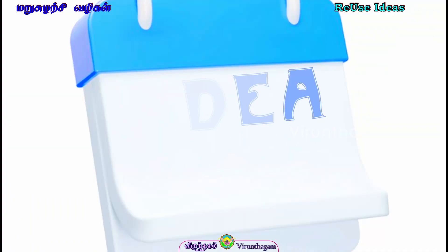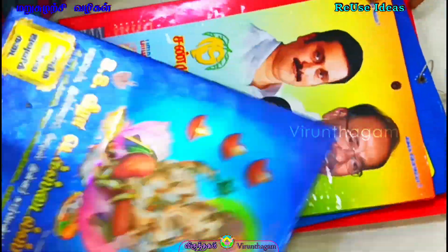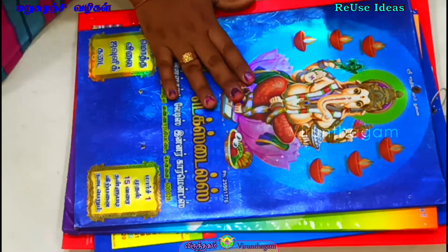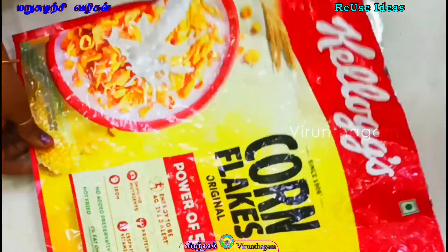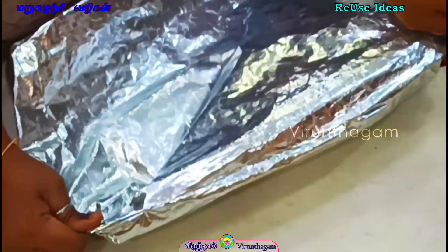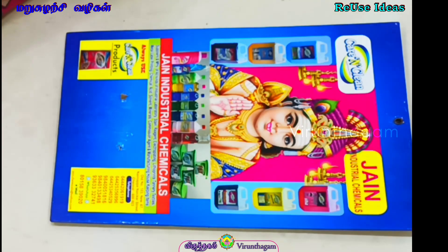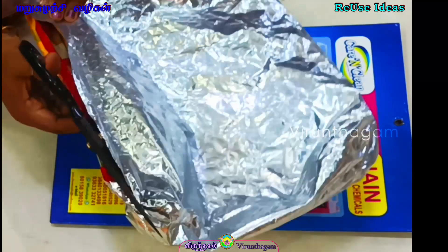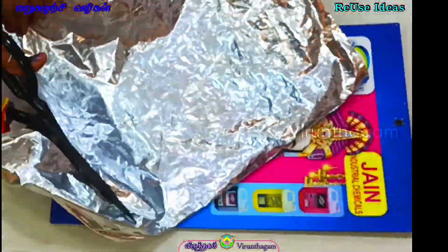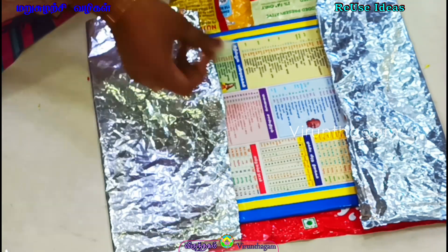Idea No. 1 — Let's check the calendars in the room. I have a calendar. There is a complex cover in the room. Let's cut the complex cover in the calendar. Let's cut it using this tape.